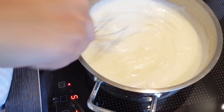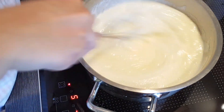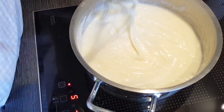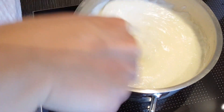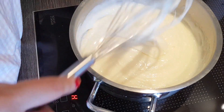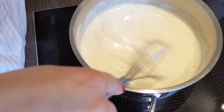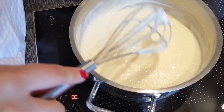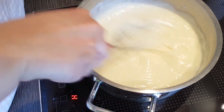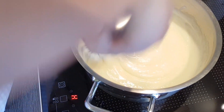This is roughly how the milk cream should look when it's finished - nice and thick. Turn off the heat and now let it cool. You can transfer it to a different container so it cools faster, or put it on the balcony somewhere cooler. Please don't put it hot into the fridge. Later I'll show you how we finish the cream.